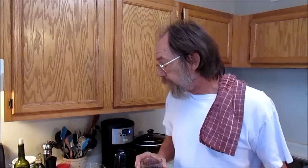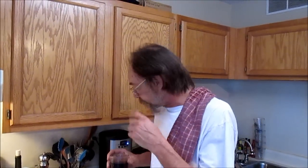Hey y'all. We're going to do a simple one today — it's so simple a third grader can do this one. I'm going to make a corned beef. It's going to be a one-pot deal. We're going to cook the corned beef and then add some potatoes, carrots, and cabbage to it later.